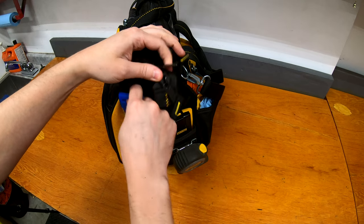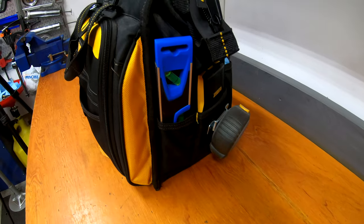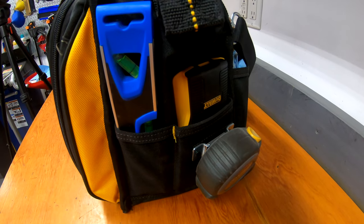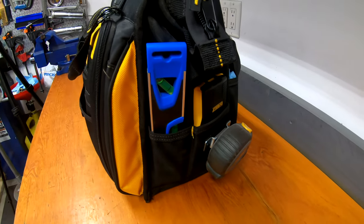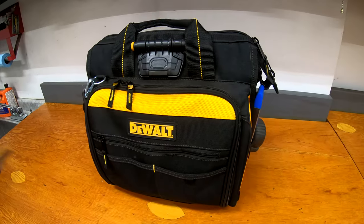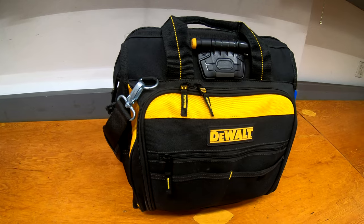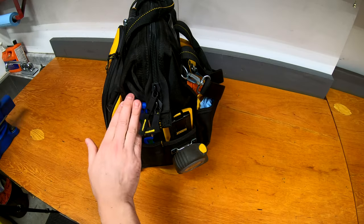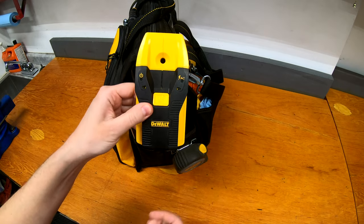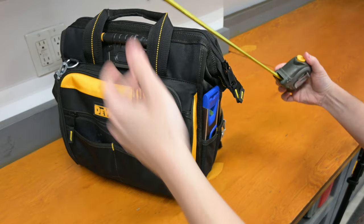On this side of the bag, I have a small torpedo level. A lot of the tools in here are either seconds I had from other sets or were bought on the relatively cheap side — not my best tools. The reason is they're going to get used and carried around, and you never know what's going to happen. There's also a stud finder, another reason to have spare batteries, and a 25-foot self-locking measuring tape.